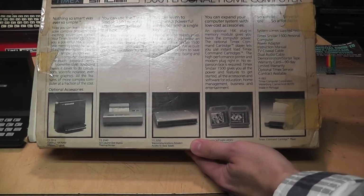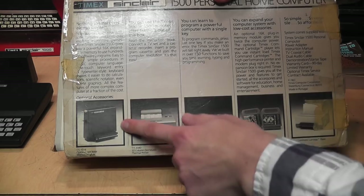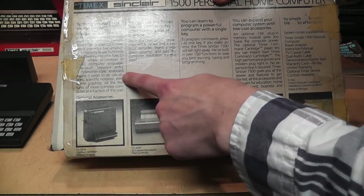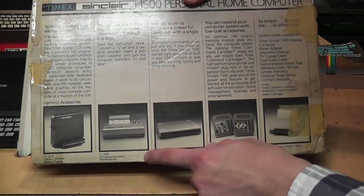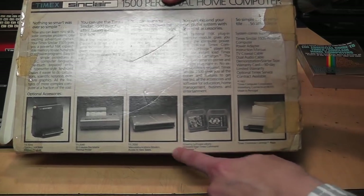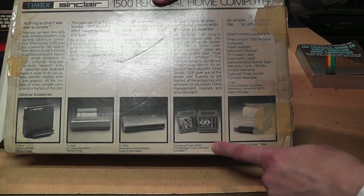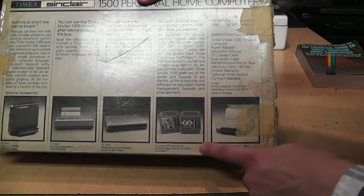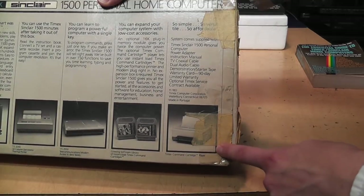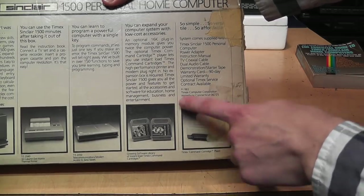The box says: 'powerful 16K expandable memory to use hundreds of software programs,' 'one-touch keyword entry,' 'a typewriter-style keyboard' — I don't think so. They also mention a little dot matrix printer, a modem, and a growing software library of instant-load Timex command cartridges. I don't think they actually released any of those, or at least not very many, because you had to buy a special add-on just to use them. Copyright 1983 Timex Computer Corporation, made in Portugal.